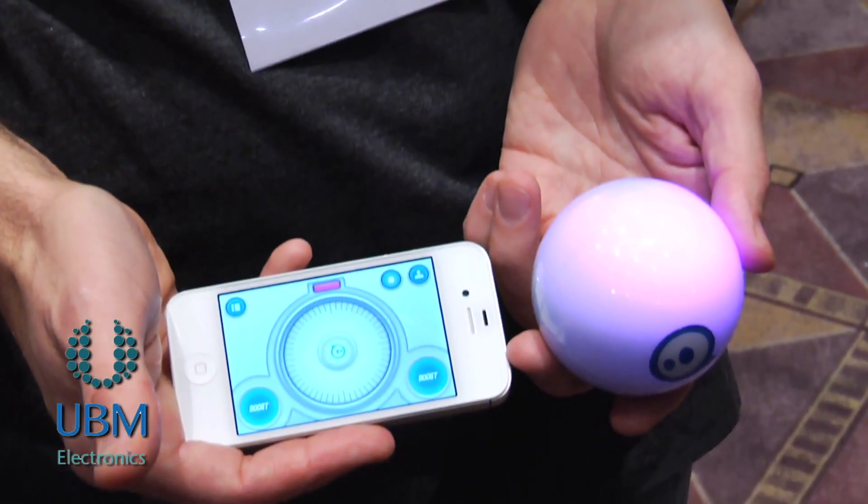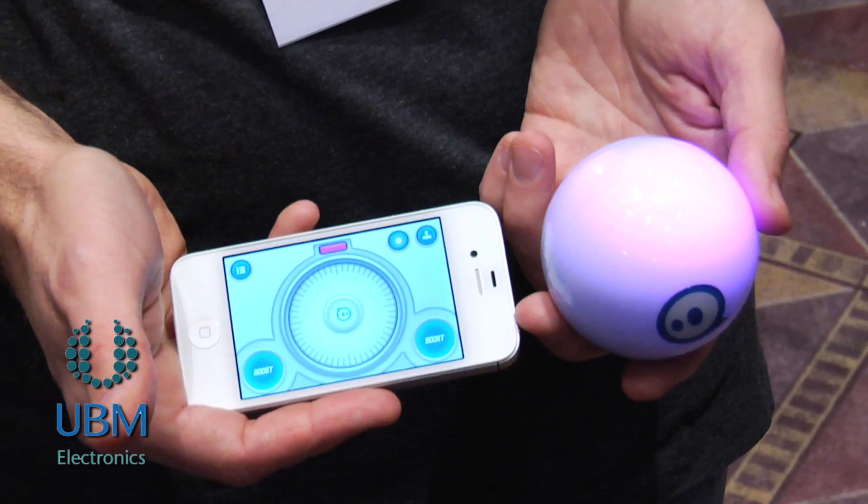Sphero is a robotic ball. It's pretty special because it's unstable at all times. What we've done is built a control system that fuses an accelerometer and a gyro so that we can determine Sphero's position in three-dimensional space.